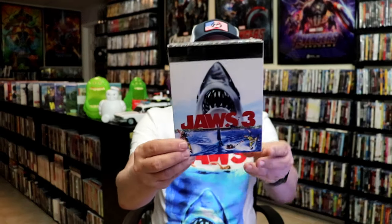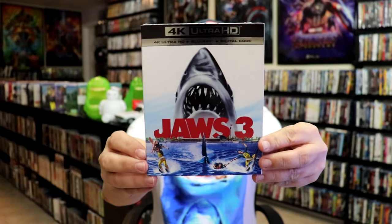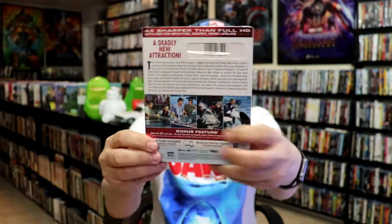Another thing I like to take note of is that there is a slipcover edition with this original poster art, which I really like the artwork on. So I couldn't pass that one up either.